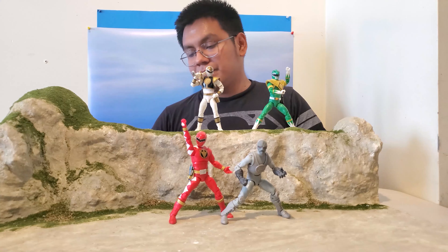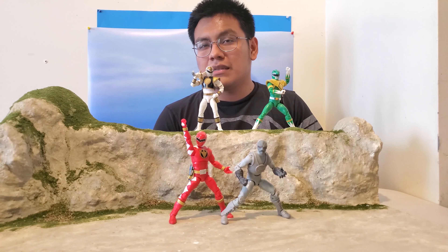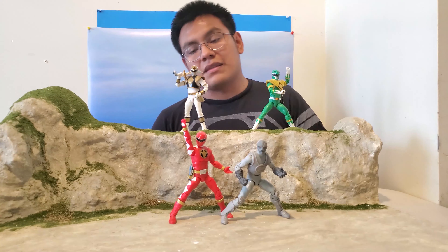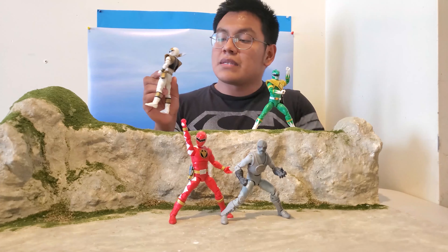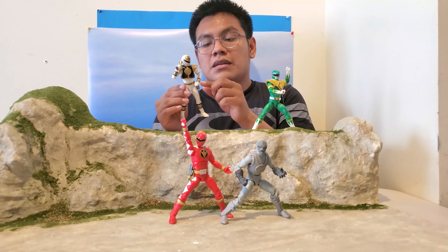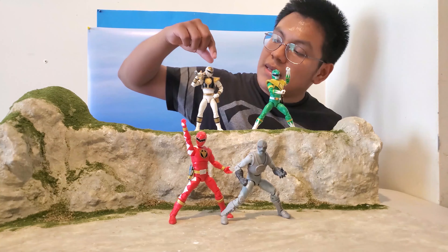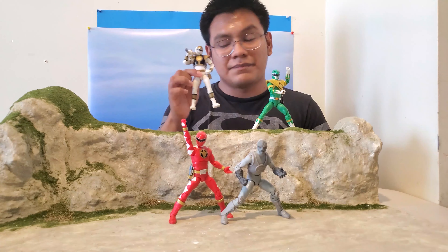Part of this wave also has the White Ranger — from what I'm seeing it's pretty much identical to the previous one. You get the belt with the little buckle holder in the back, the ranger belt in front, cuffs along the boots and forearms, sleeves with gold trim, the shield, the tiger coin, and the helmet which looks amazing. You also get Saba.